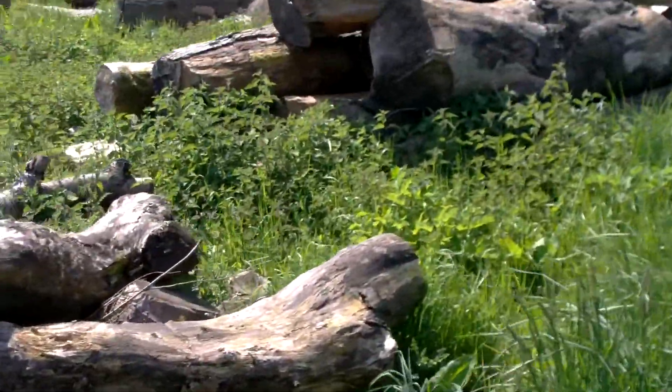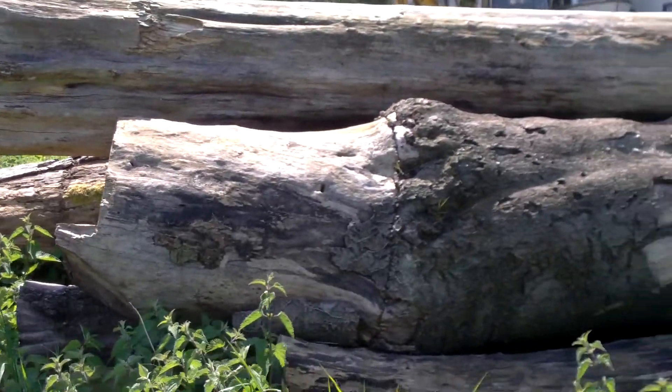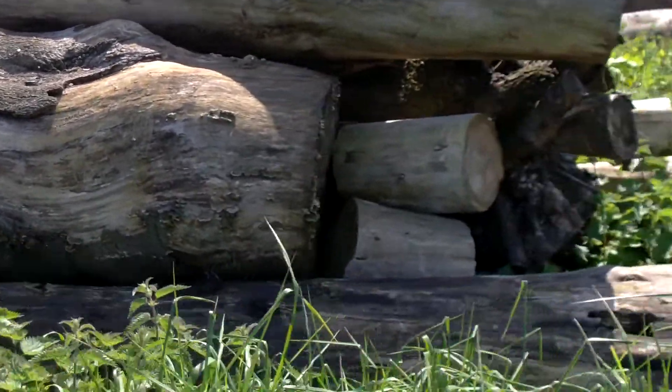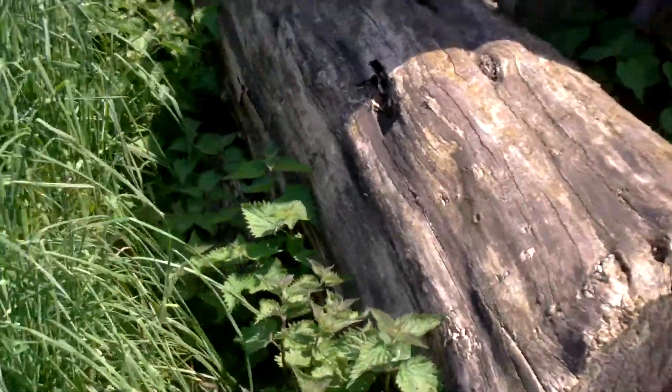And here we have some. That one's actually a copper beech there, because that's a graft line. So the timber will be different above the graft line than it is below it. The piece on top is a piece of pine. This is actually a piece of sycamore.